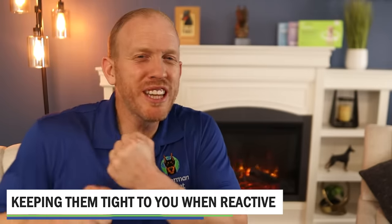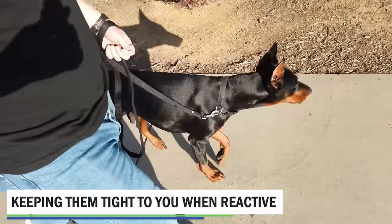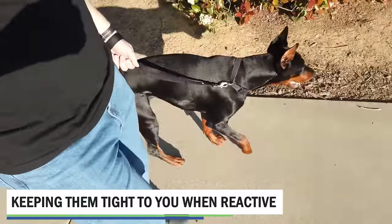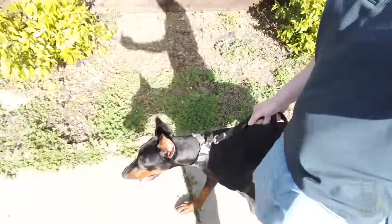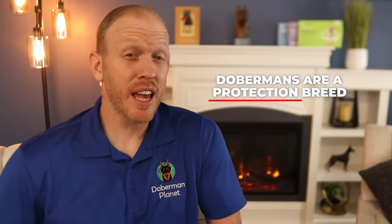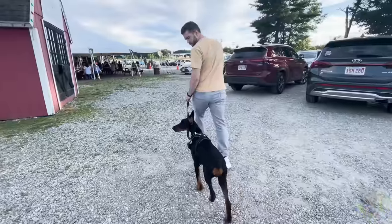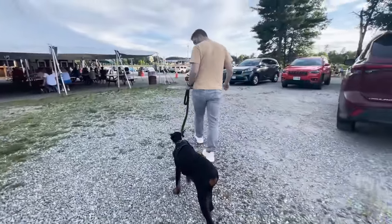All right, the first technique you shouldn't use with a Doberman: some trainers have suggested keeping your dog really close to your side while passing other dogs on the street, as a way of addressing reactivity. They say it provides your dog a level of reassurance, allows you to be in a controlling position, and helps them work through reactivity. This is absolutely one technique that will get you into very deep water with a Doberman. Remember that Dobermans are a protection breed and have natural instincts geared toward that — they're incredibly good at reading their circumstances from a protection standpoint.